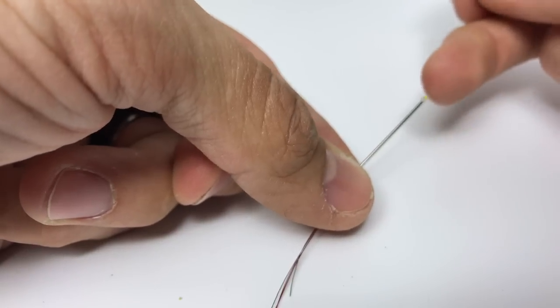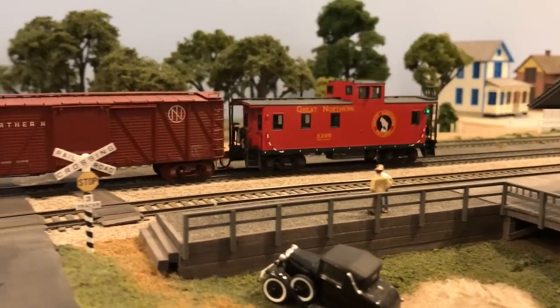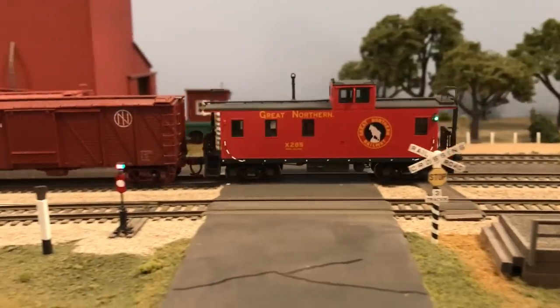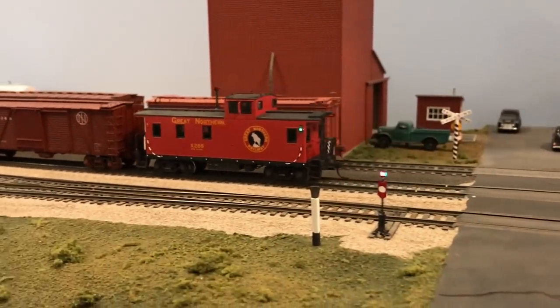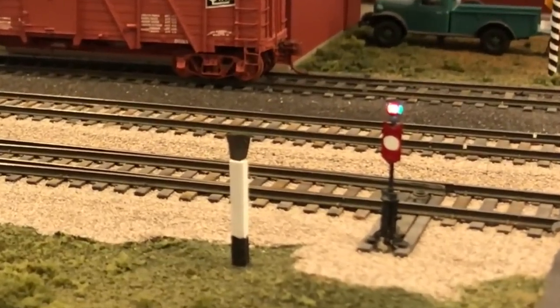A huge thanks to Dwayne for sharing the information for creating these particular switch stands with the lanterns. His modeling is exceptional — he's an extremely nice and modest guy. To have this opportunity to take a look at this stuff firsthand and see it in person was an honor. I had to share with you how these things were made.